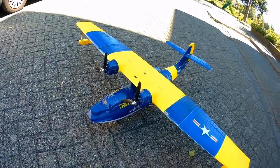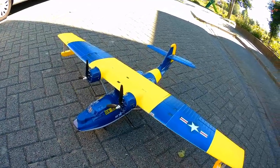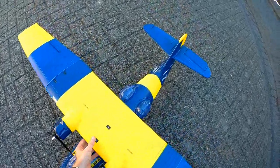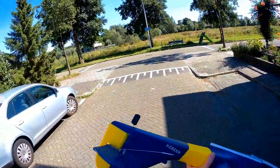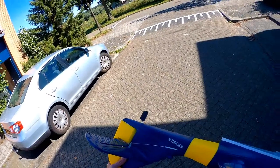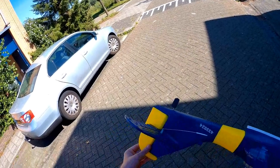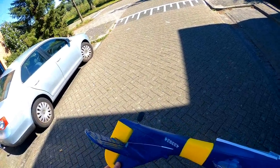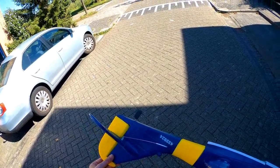It took me about two hours to build, and there were no real issues. However, there was one small fail: the clevis that holds the elevator control rod has its screw on the wrong side. I'd have to drill through the rudder to reach that screw, so I used some clamps to deal with it — but yeah, that was a bit of a fail.